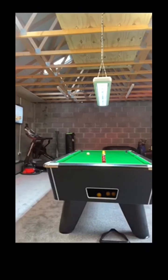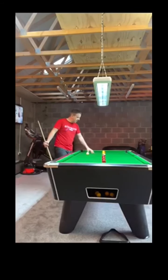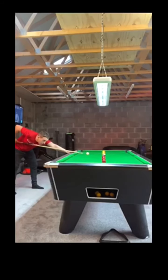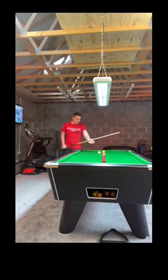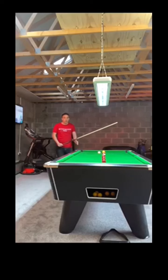We're going to go for this yellow next and I want the white back here for this yellow into that bag. It's got to be here, so focus, get down on the shot, bring the white back.